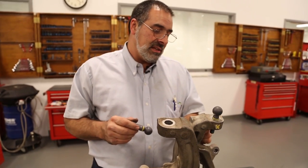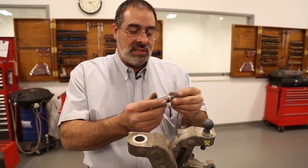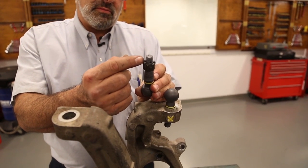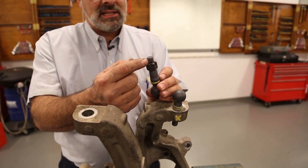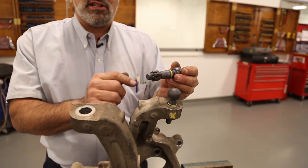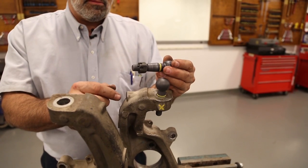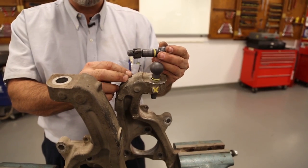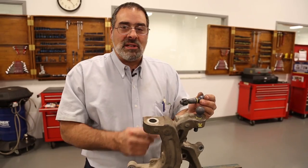One of the things you also encounter on these knuckles when they have that type of damage is that during installation the castle nut goes past the pinhole. When it goes past the hole for the cotter pin, a lot of people will say that they need washers here. Washers are not intended to fix that problem. The problem is the taper is damaged and unfortunately the knuckle needs to be replaced. Don't put washers here to get that nut back up onto the pinhole.